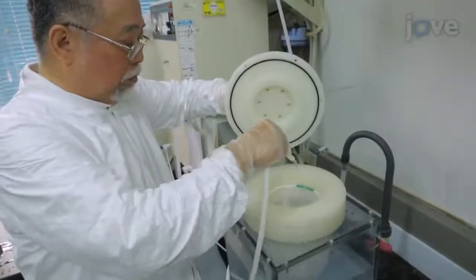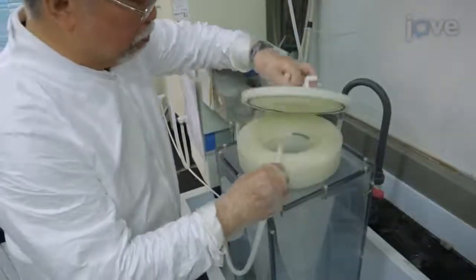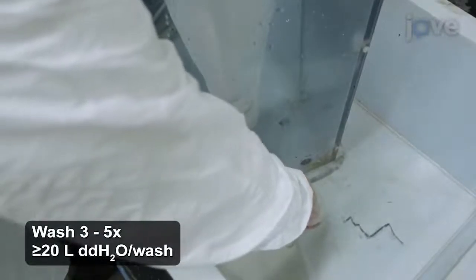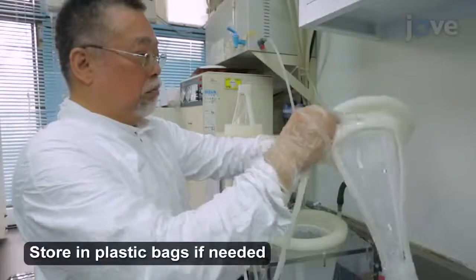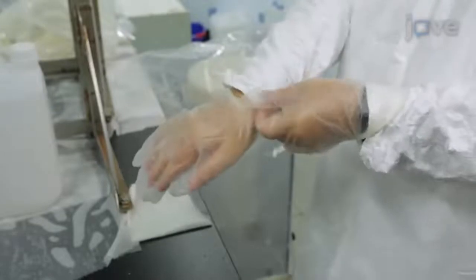After 72 hours of soaking in dilute acid, thoroughly flush the sampler with reverse osmosis double distilled deionized water 3 to 5 times, using a minimum of 20 liters per flush. When handling the cleaned sampler, always wear polyethylene gloves.